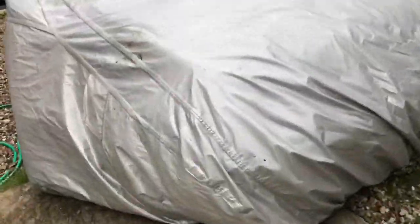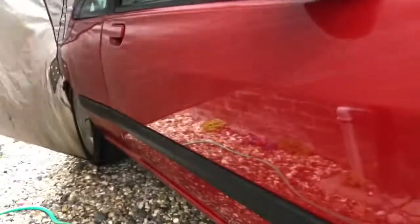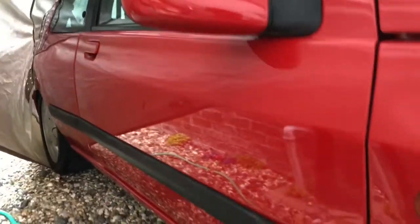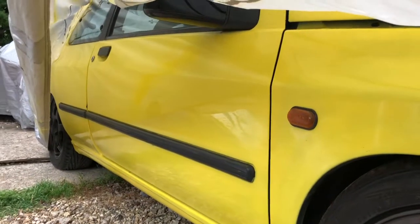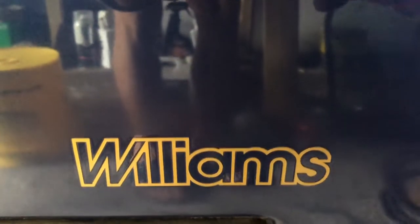If you're interested in this car and you've watched my other videos on the restoration of this car, I'll put it on the road. If you want to see more Williams videos, like and subscribe.